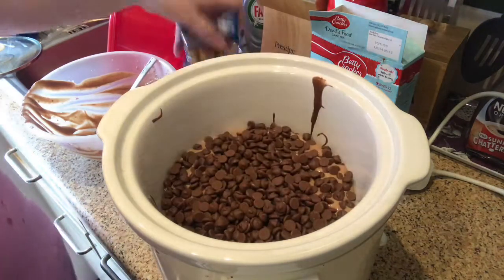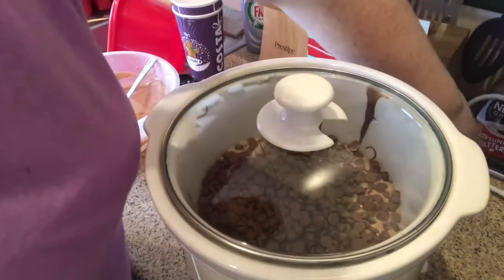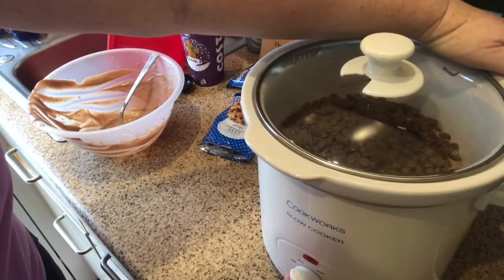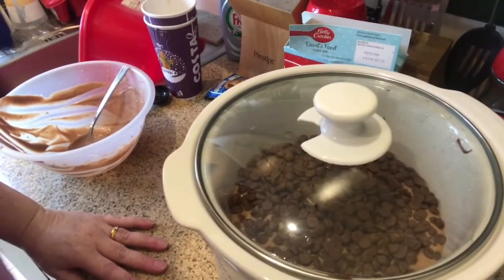Then we put our chocolate chips on top, so you just literally sprinkle them like that. It looks like that, then you basically put the lid on. Plug it in, turn it on to high and leave it for two hours and let it cook.